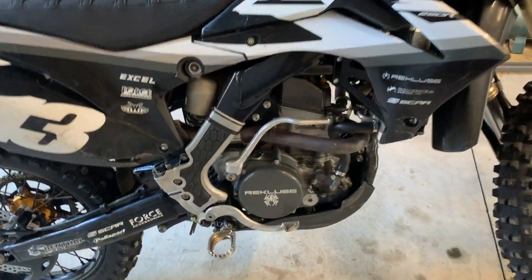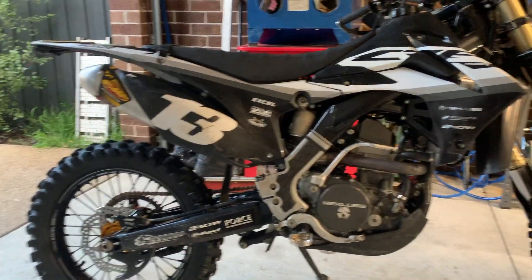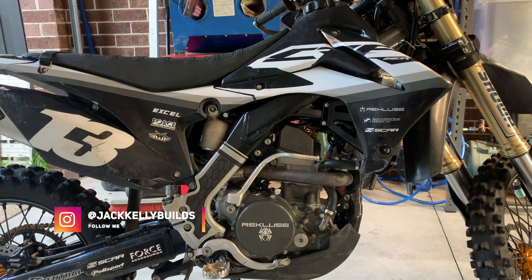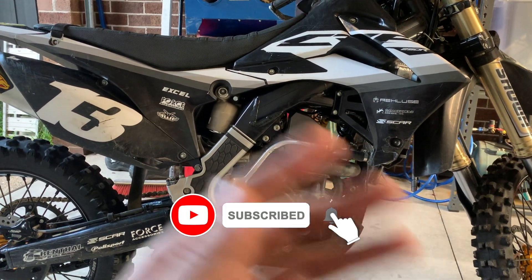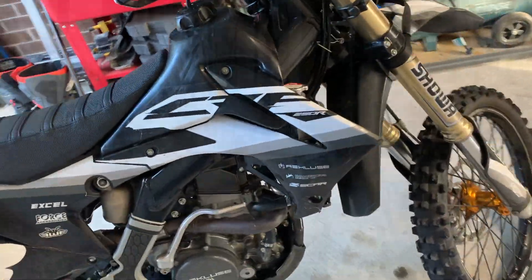That's it for this video. Next video I'm going to strap the GoPro to my helmet and ride some local singles so you can finally see this thing in action. If you want to see some shorter riding clips, follow my Instagram at Jack Kelly Builds, and to stay up to date with all these videos, build progress, and maybe some new builds in the future, subscribe to the channel. Thanks guys, see you next video.